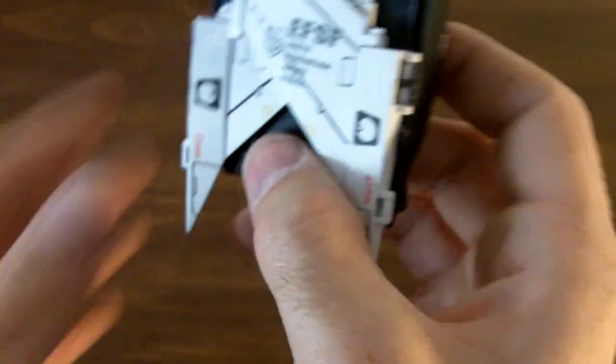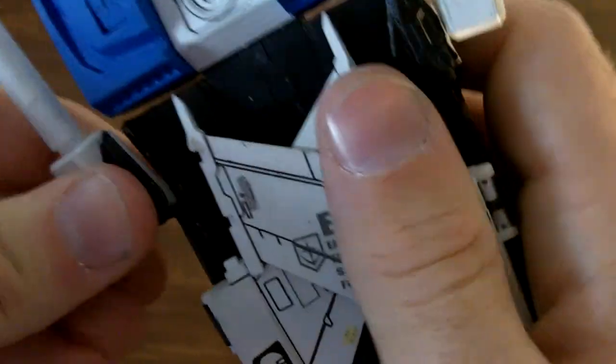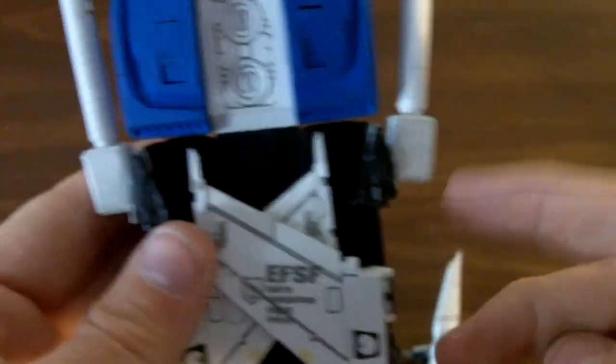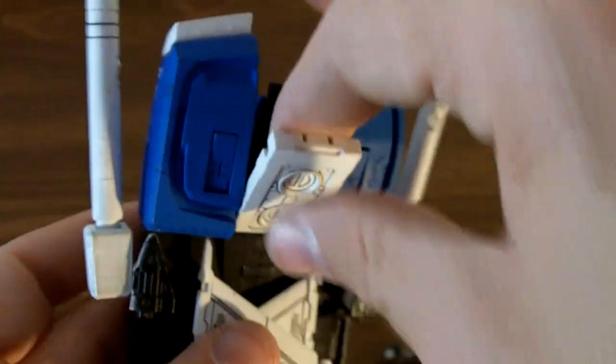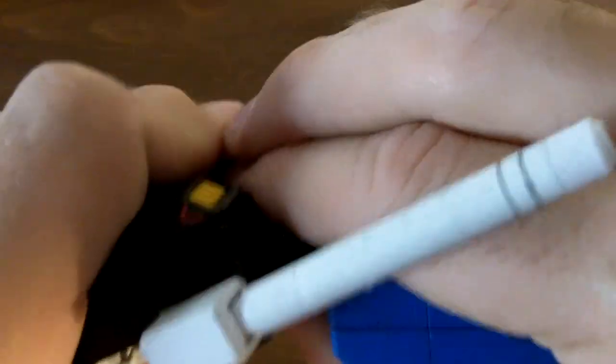It really just makes me want to slap whoever designed this in the face. Now that we have our wings folded in, just take this other piece and bring it in like the other one, with your beam saber ports kind of bent out. Next, take this part, pull it out — there will be a bit of bend here, but there's still more to go. Bend here and pull out a bit more.